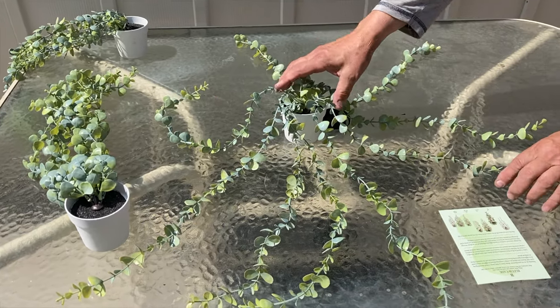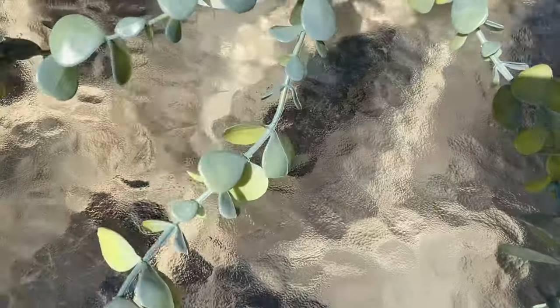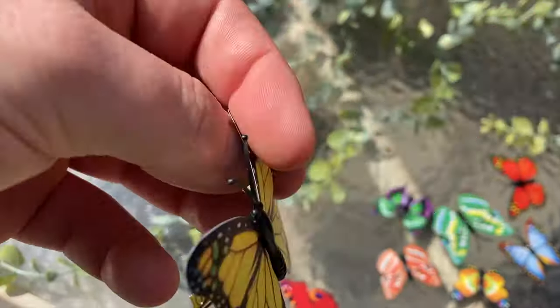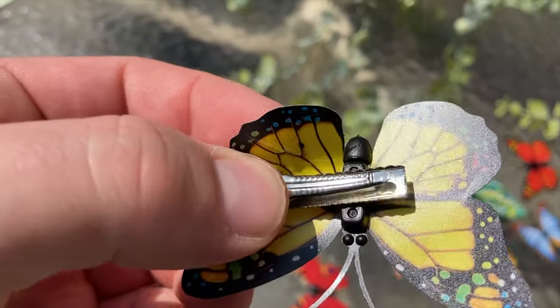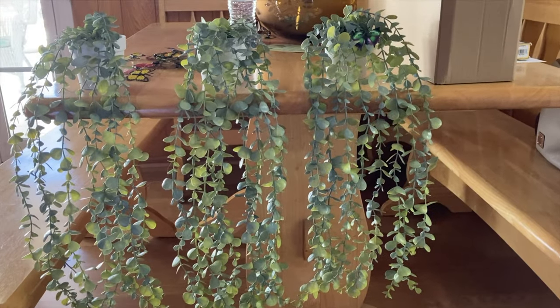Hi everyone, Mumbles here. Today we look at the Bloom Cave fake hanging plants — one piece artificial hanging potted plants. This is a fake eucalyptus hanging plant in a pot, size 3.15 inches high by 3.5 inches in diameter. The vines are 22 inches in length. These fake hanging plants are made from high quality, harmless PVC plastic that is waterproof and durable.